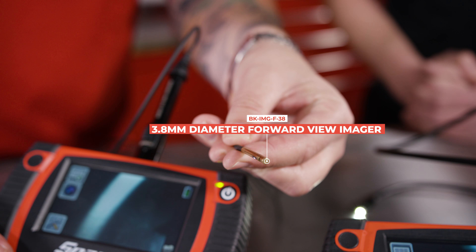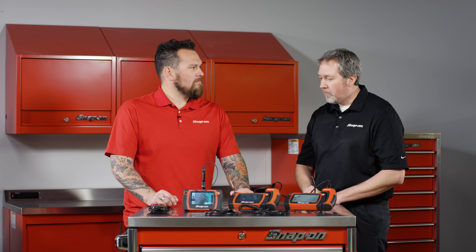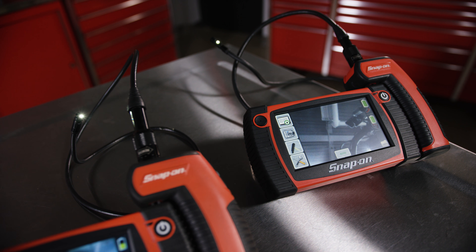Nine of the 10 most popular diesel engines in the marketplace here in the US have a glow plug port that is 5 millimeters. And if you want to see a cylinder within one of those engines, you would need to have this 3.8 millimeter. The technology here is great.